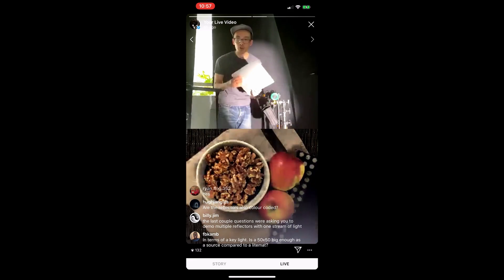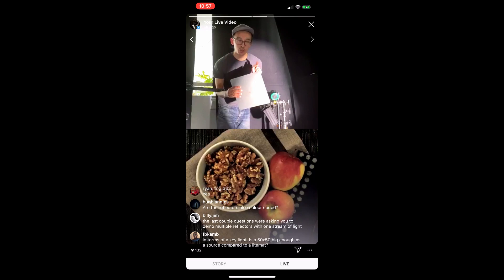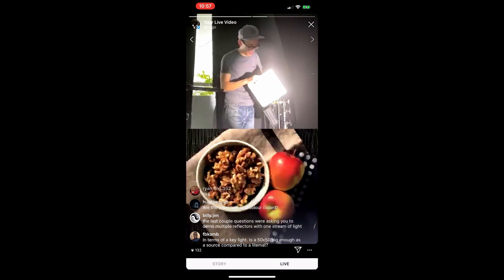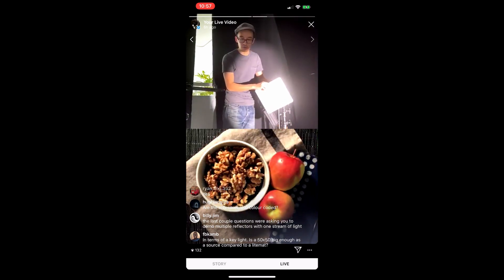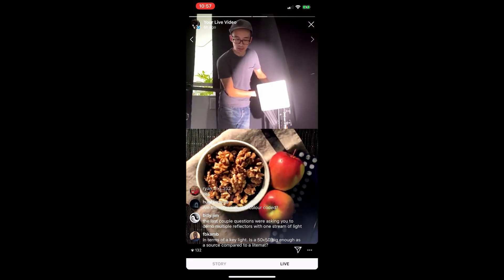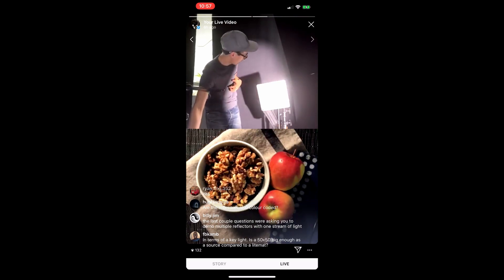Just so everyone knows, there is a little hole in the reflectors for a safety chain so if it falls it doesn't smash on the ground. For the sake of this demo I won't use one, but there is a hole there for a safety chain which they do include once you buy the upgrade kit. Here we have a number three as a base light.